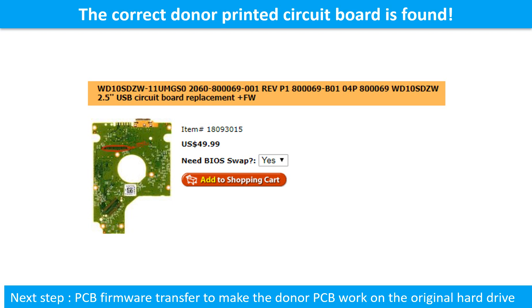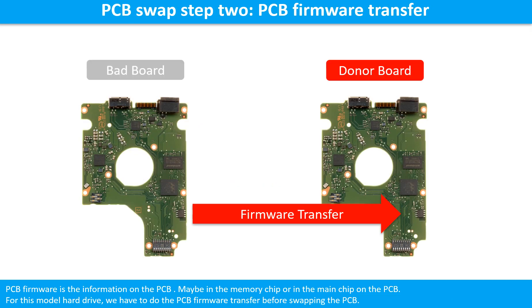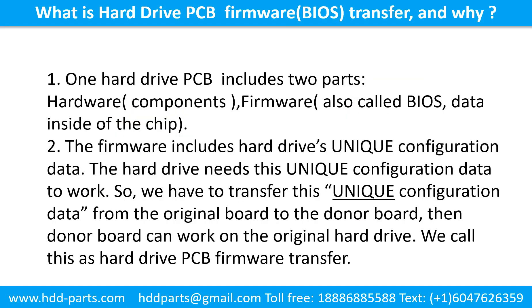The next step is printed circuit board firmware transfer, to make the donor printed circuit board work on the original hard drive. Step 2: Printed circuit board firmware transfer. Printed circuit board firmware is the information on the printed circuit board — maybe in the memory chip or in the main chip. For this model hard drive, we have to do the printed circuit board firmware transfer before swapping the printed circuit board. One hard drive printed circuit board includes two parts: hardware and firmware. Hardware means the components and the printed circuit board.